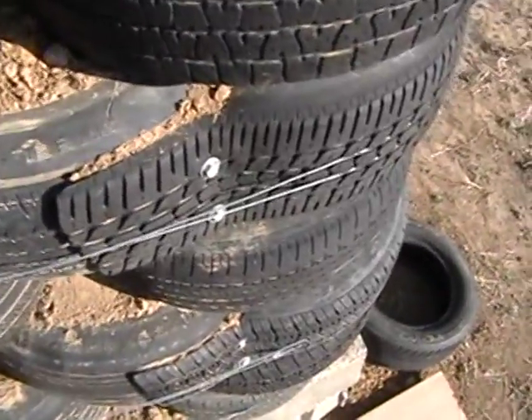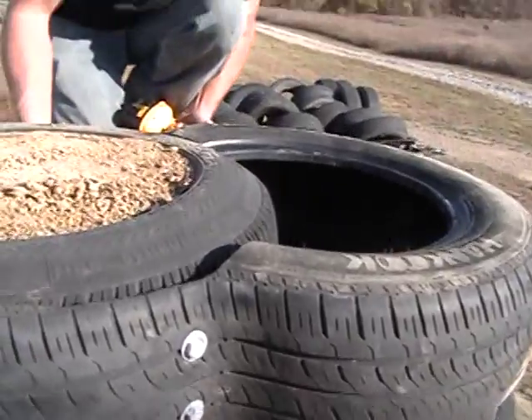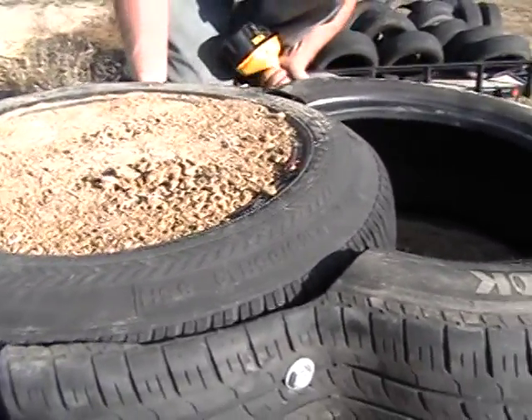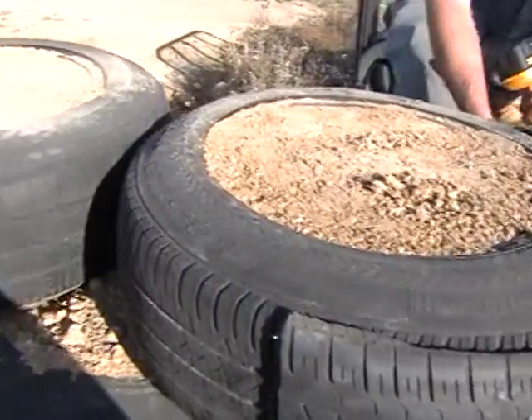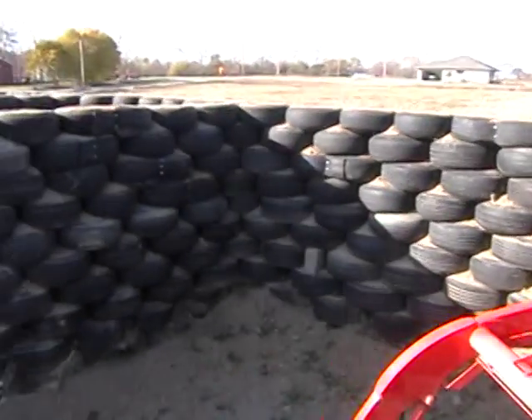Tire will pack up nice, just like the rest. See the rest of them we packed — pretty strong, they're wrapped up with wire. They're not going anywhere. Even if the bolts come out, you've still got the wire wrapped up. That's how you do it.